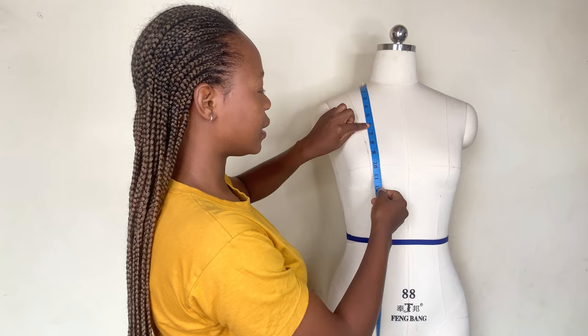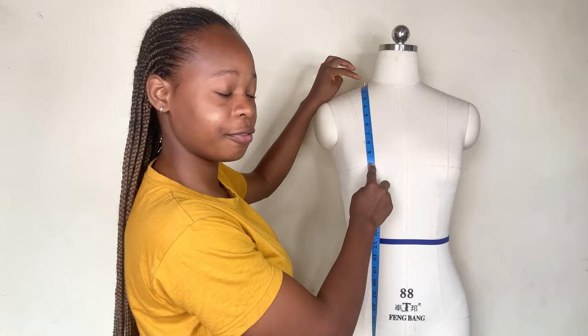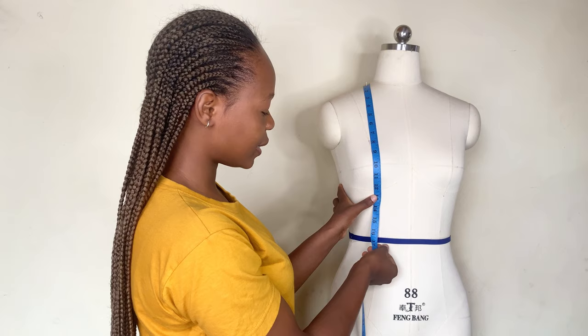And this is our bust point. That's how you take that. Then, still maintaining your tape at the shoulder line without moving it, you go down to the under bust measurement. Let's say our client's under bust measurement is 13 inches — you go ahead and mark 13 inches, then take it all the way to the waistline. The waistline on this dummy is 16.5 inches.